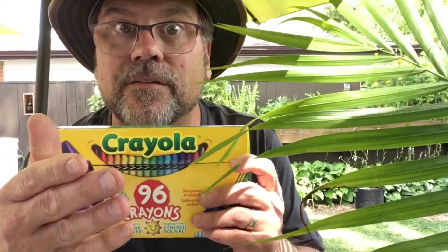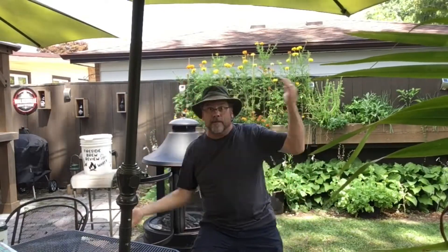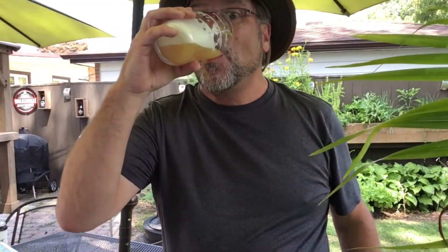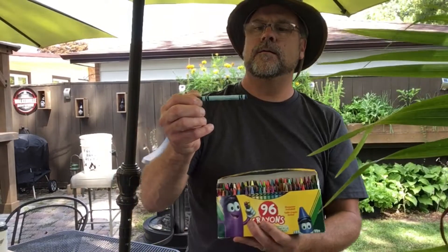Now it's the part everybody knows and loves — the Sophie Scale. If you don't know what the Sophie Scale is, here's how it works: take a drink and then you think — pick a color, any color. That's the Sophie Scale. Okay, got that? Turquoise blue.